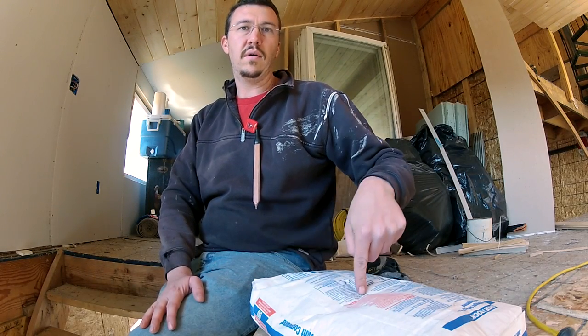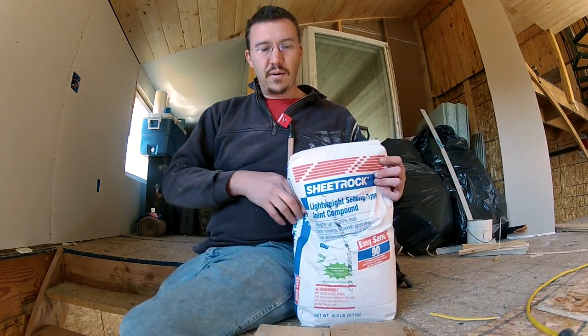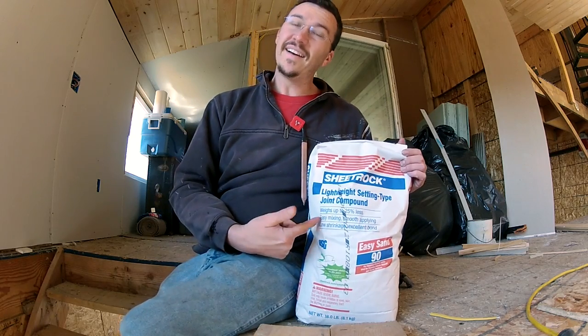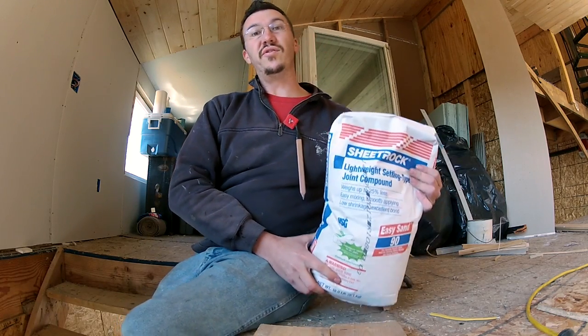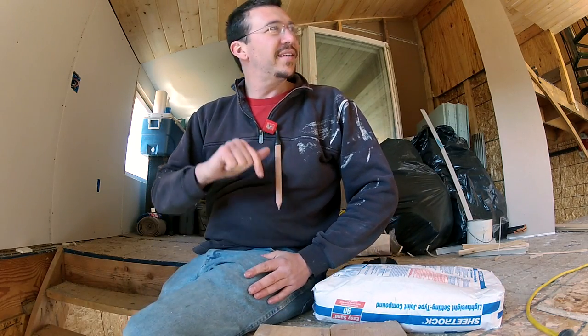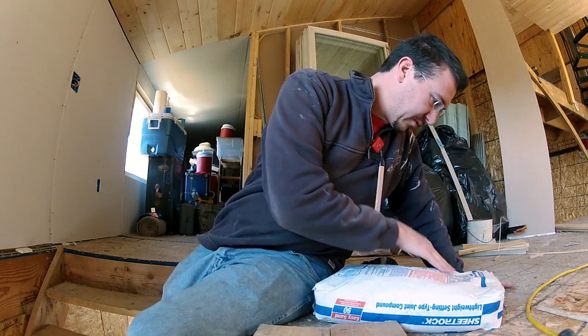People, check it out. This is joint compound. Do you know what joint compound is? Do you know what it means? It means that I'm going to do the joints, the mudding and the taping on this drywall. That's how much I hate drywall. I'm not going to stop today until this drywall is done. I'm so sick of drywall.